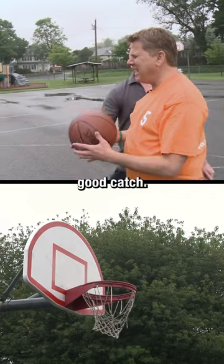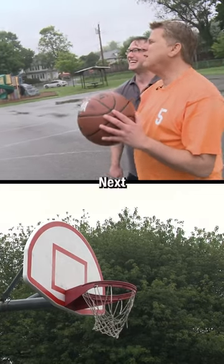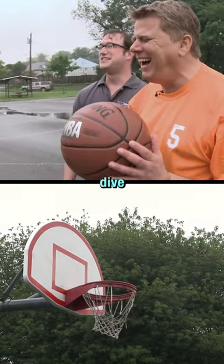Hit the backboard — you're a good catch, that's incredible. Next we're going to teach you how to do that, Tommy. You're going to have to dive for the ball.